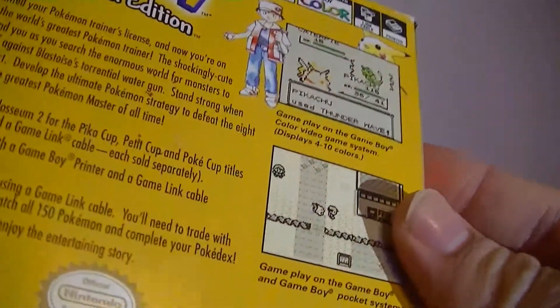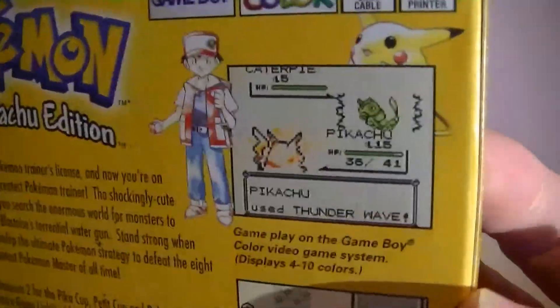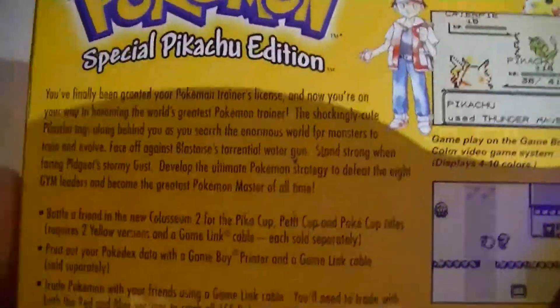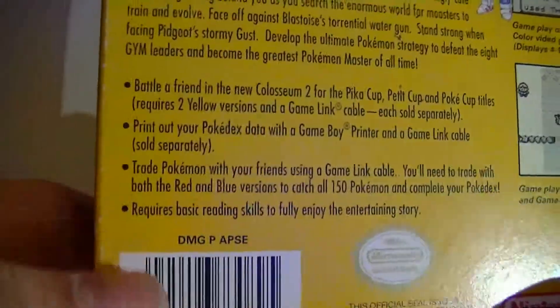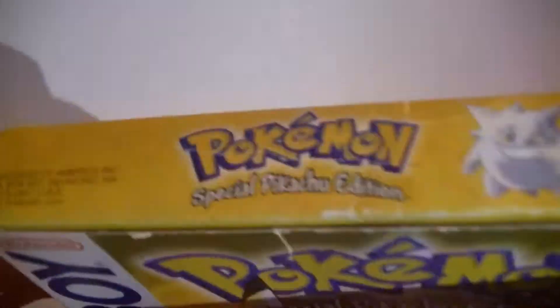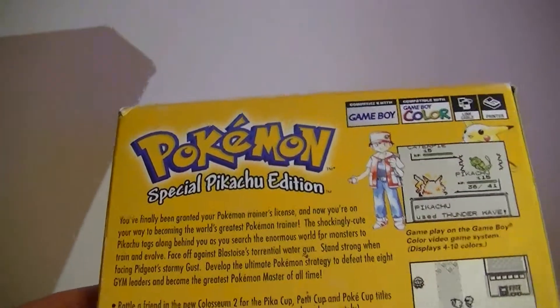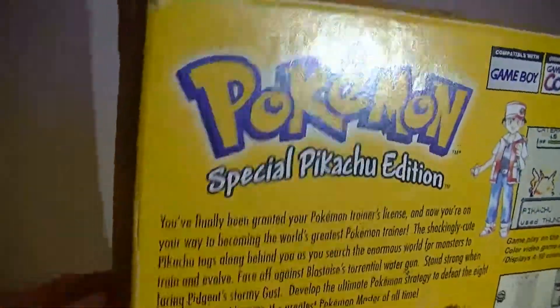But it's definitely in nice condition. It's definitely a legit box — I can always tell by the Nintendo logo if it's a holographic gold. This is a beautiful box. It looks actually better on the camera than it does in real life. I think it came with the manual and the cartridge itself. I got this for like $60, and when I asked the seller, he said it did have a save file, but I'm going to double check anyway.